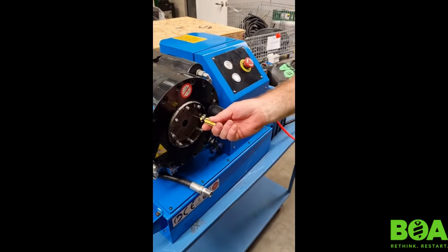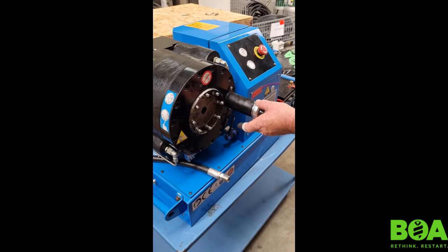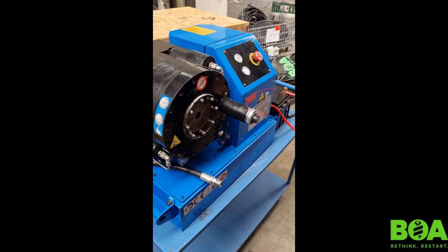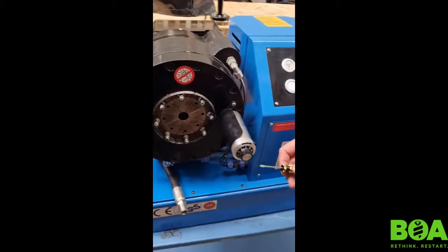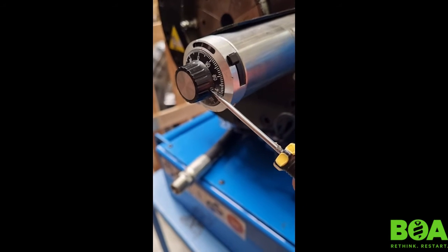We've got a 22mm die set in here. If we were to crush anything inside there it should crush at 22mm. If you've got a variation — say half a millimetre out — you undo the little grub screw on the side here. Some of them have a normal screwdriver slot and some have an Allen key, so you undo that little lock nut.